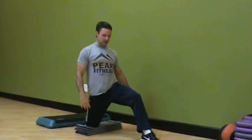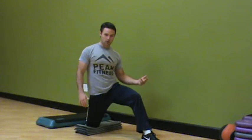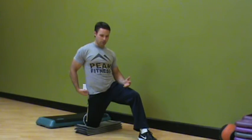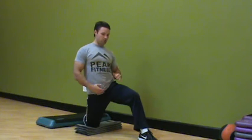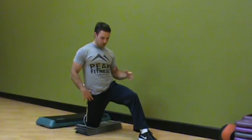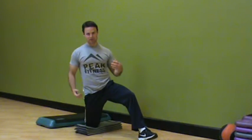You want to get very long in your stance to bias this area, holding for anywhere from 30 to 60 seconds. I'm cueing the client to tighten their butt cheek on the back leg and stay tall. I don't want them to arch their back excessively, so cue them to tighten to ensure the proper muscles are stretching and contracting to stabilize that area.